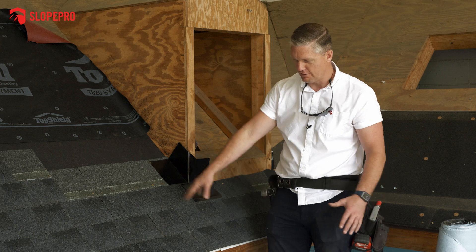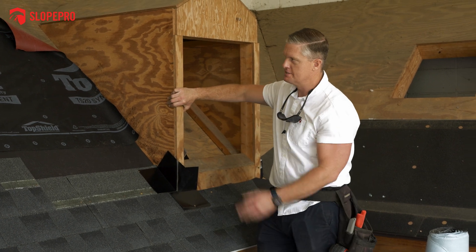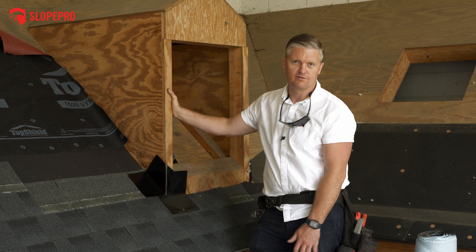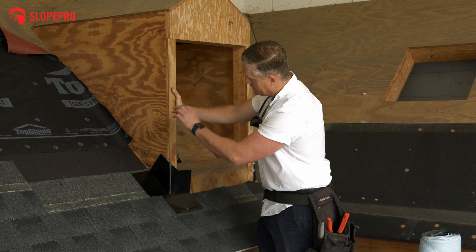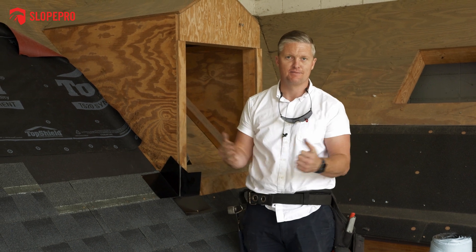I'll go ahead and install the next couple of shingles up this wall so you can see what a final version of this looks like. I'm not going to roof this entire mock-up - that's just more work for me to tear off - so I'll just put a couple shingles in and then we'll move over to the valley and then a couple more details, and that'll be it.